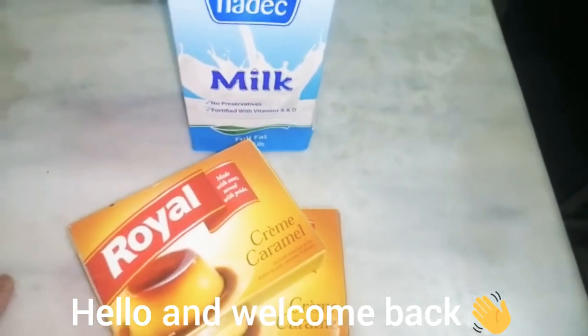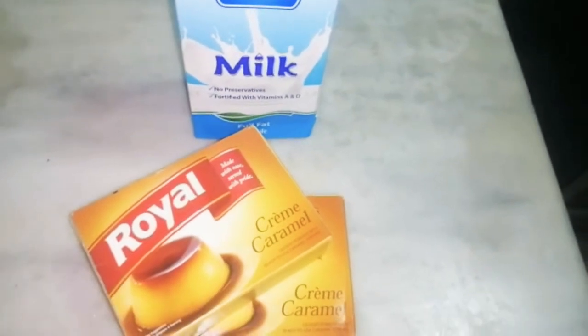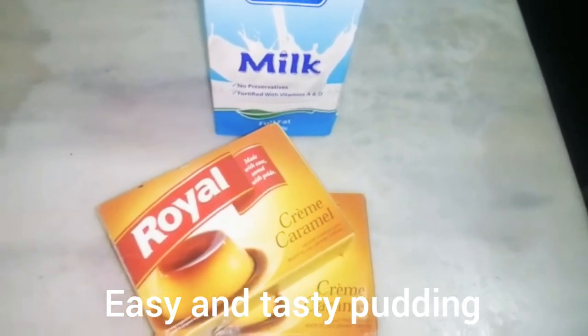Asalaamu alaikum and welcome back to my channel. Today I am going to tell you how to make caramel pudding.